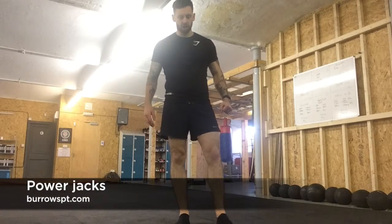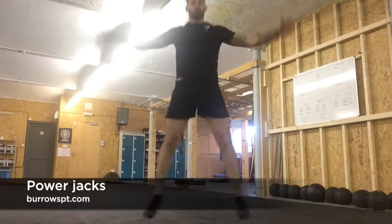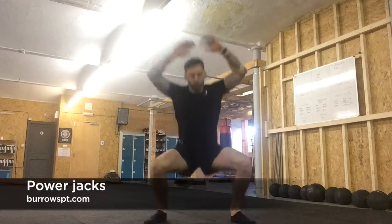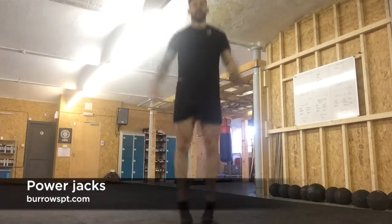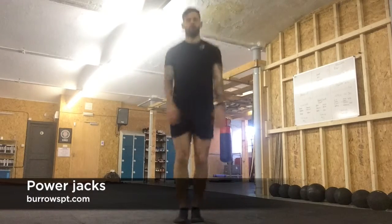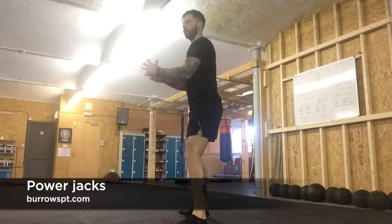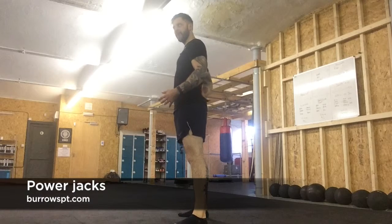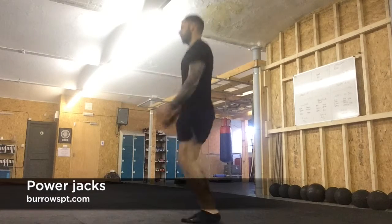The last exercise is power jacks. You can use regular jumping jacks as a regression. For power jacks, feet together, go down then up — it's like a jumping jack but with a wide squat at the bottom. You're going into a deep squat with hips back, back flat, chest lifted. Focus on technique — going down and up with control.